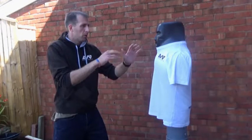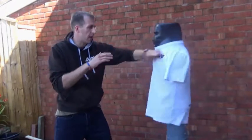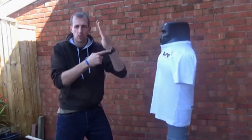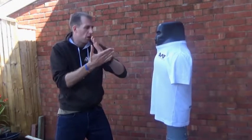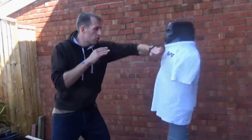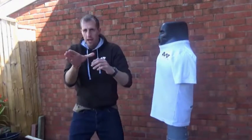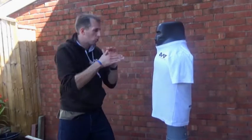If we've got our fence guard up, we can use a nice quick ridge hand straight into the neck. We're using the solid part of our hand going straight into the neck. We can also use an open hand as it comes forward.